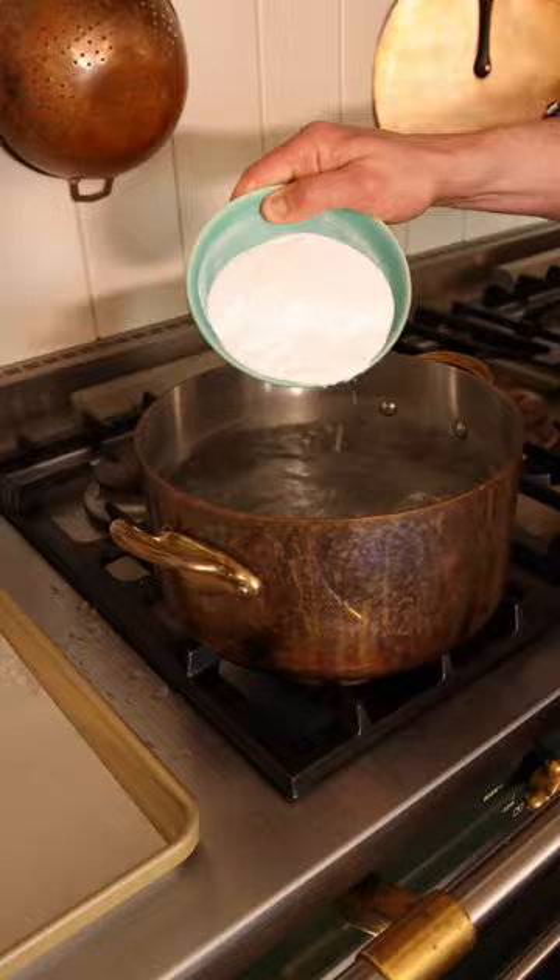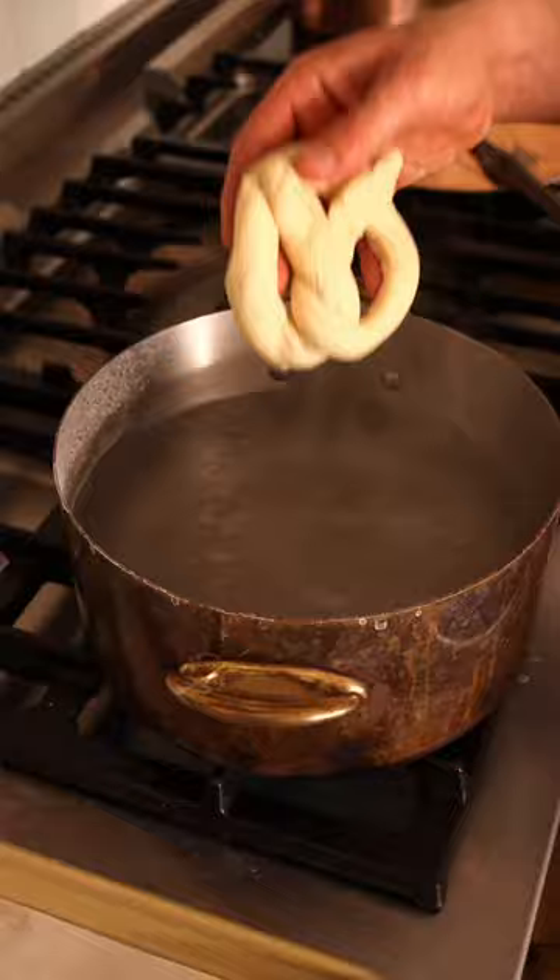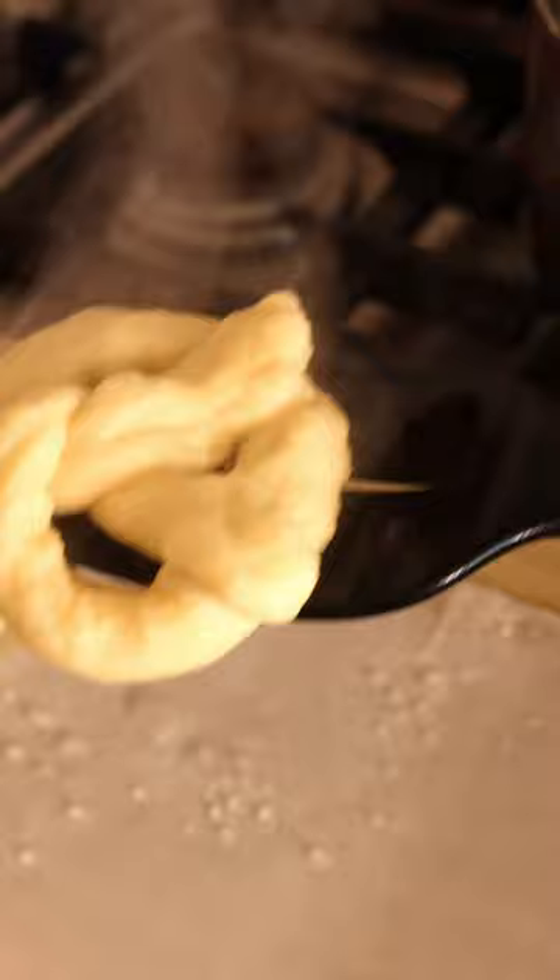The real magic comes from a super quick bath of boiling water and baking soda for that delicious taste and golden color. These guys are the perfect snack for game day, by the way — really good for dipping.